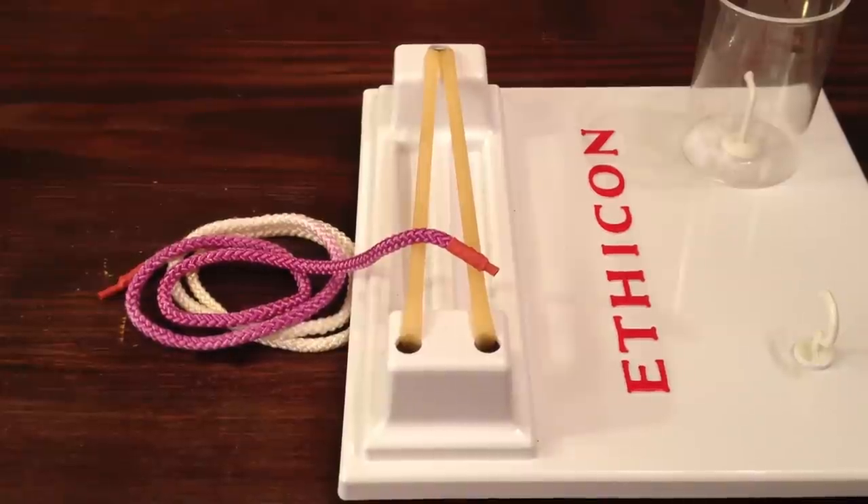Hey y'all, this is Dr. Amidere here. Today I'm going to be teaching you how to tie a two-handed surgical knot, and this video is specifically for all you left-handers out there. So let's get started.